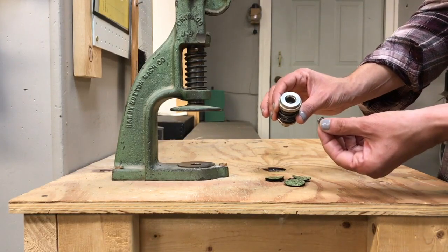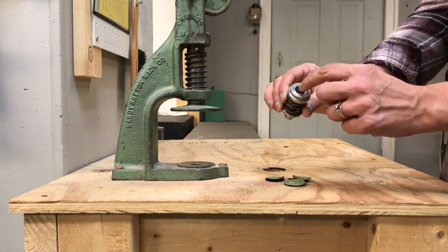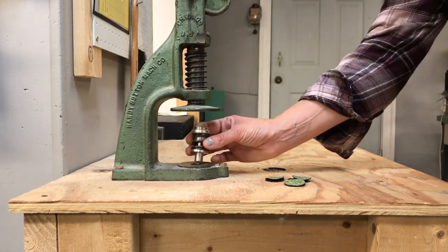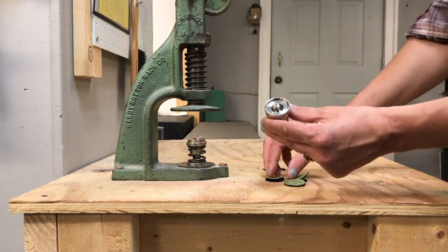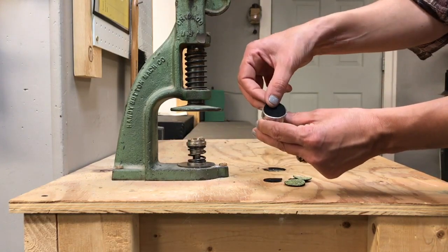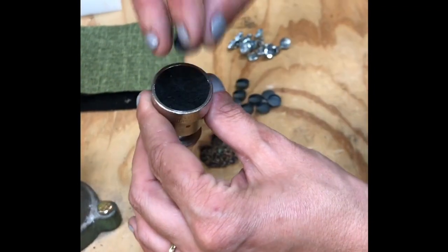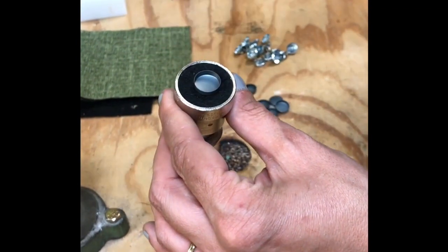Place a wire eye back loop down into the bottom half of your die, making sure it drops down flat. Take the top half of your die and position a fabric circle face down. Then center a shell and use the wood pestle to press both down into position.